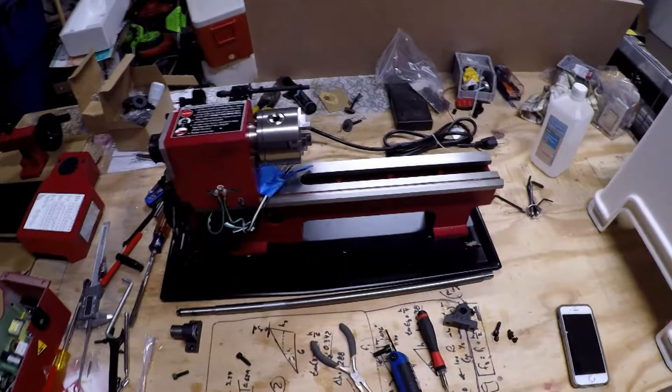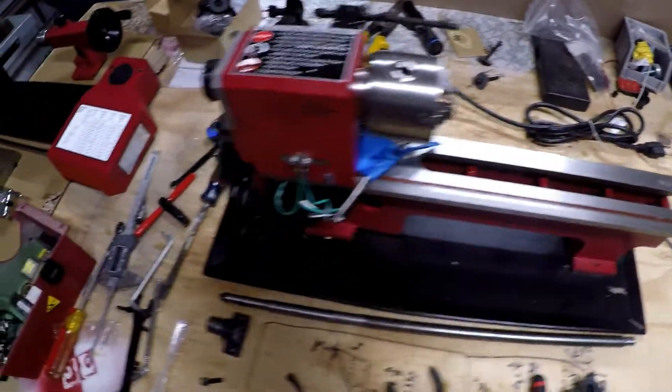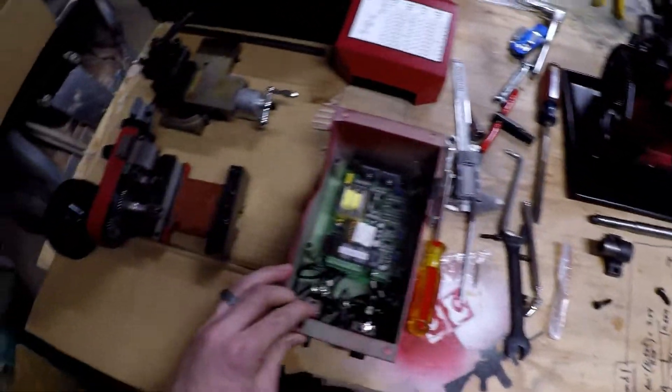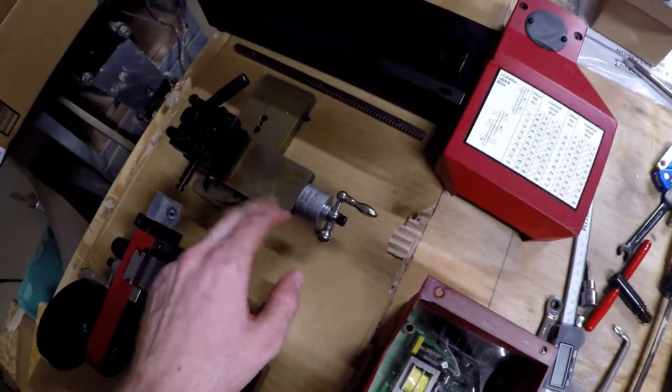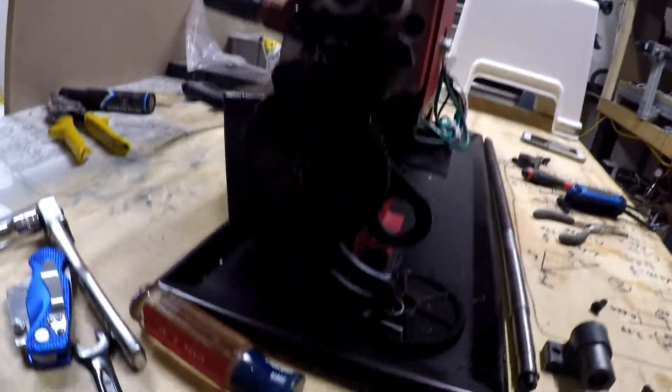So as you guys can see, I got the lathe all taken apart, got it all cleaned up, got all the pieces over here, made sure I got some pictures of stuff as I went along. Some of the stuff needs some more cleaning up to do, but I got it all taken apart. You can see here, gears in the back.